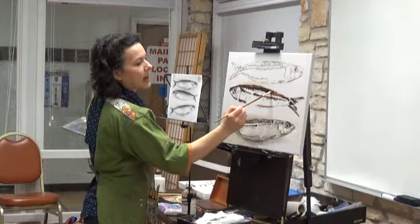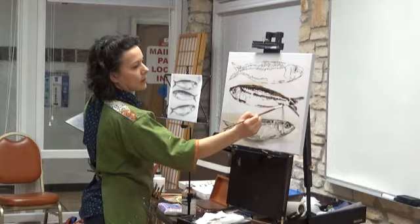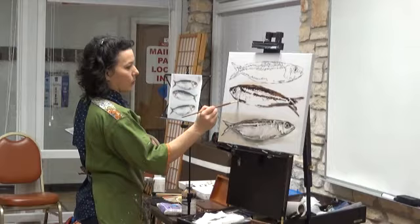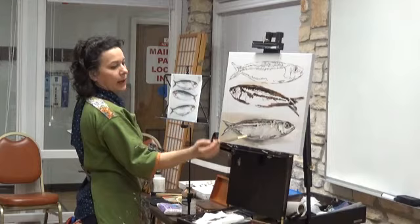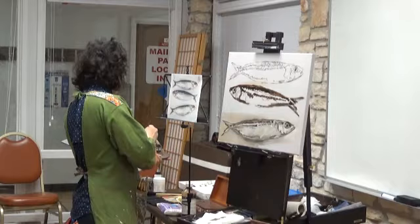Now we're getting a second layer of dark — slightly lighter, less transparent — onto the fish, around his belly, just to give him some form. Form is modeled with lights and darks — that is how you get your forms in representational painting. It's through the juxtaposition of light against dark. Like on this fish, that gill is popping forward because it's got very dark against very light there. It's that juxtaposition of very dark and very light.